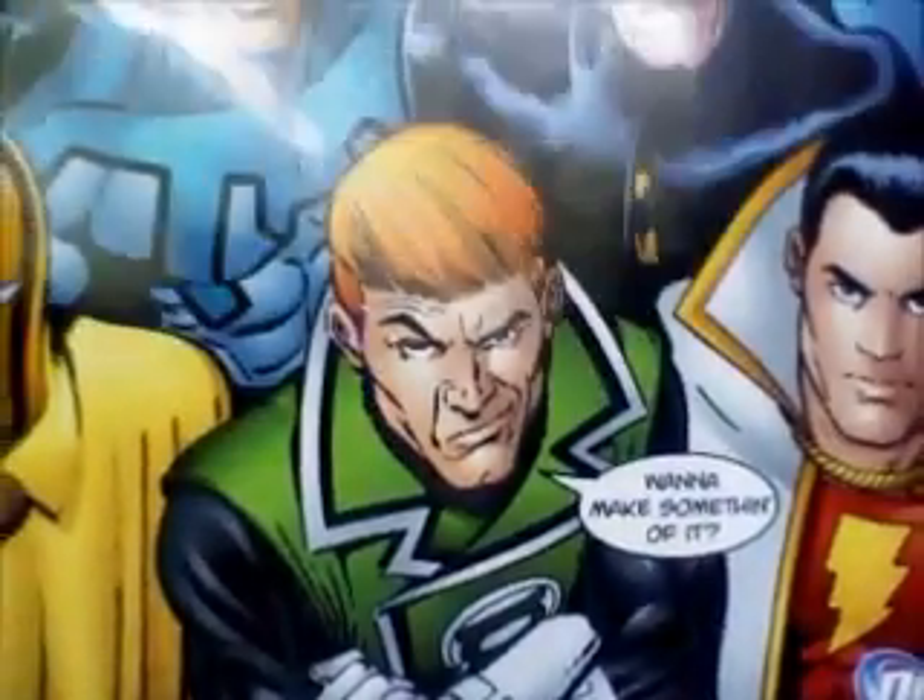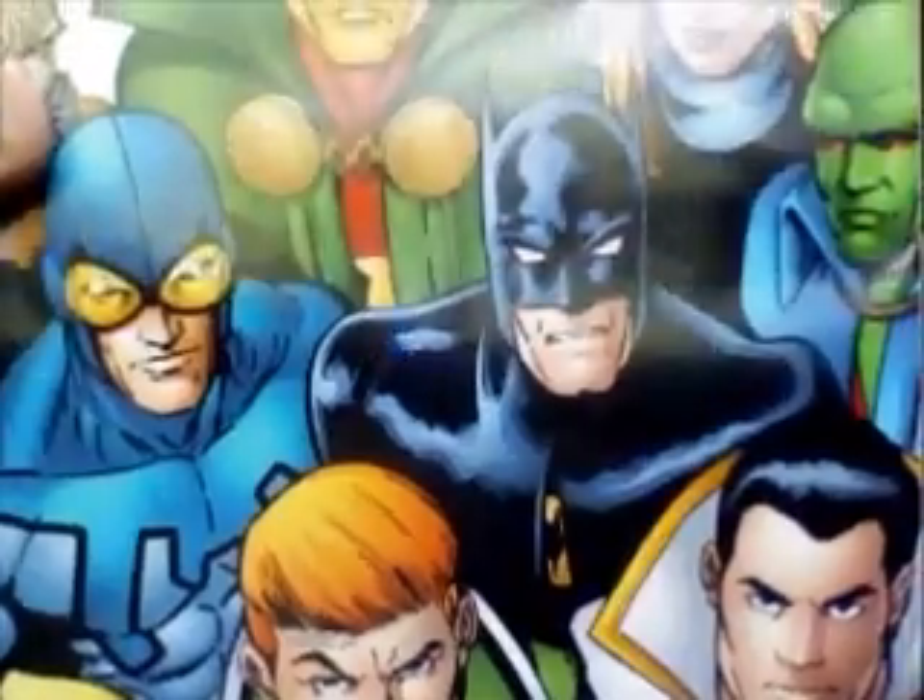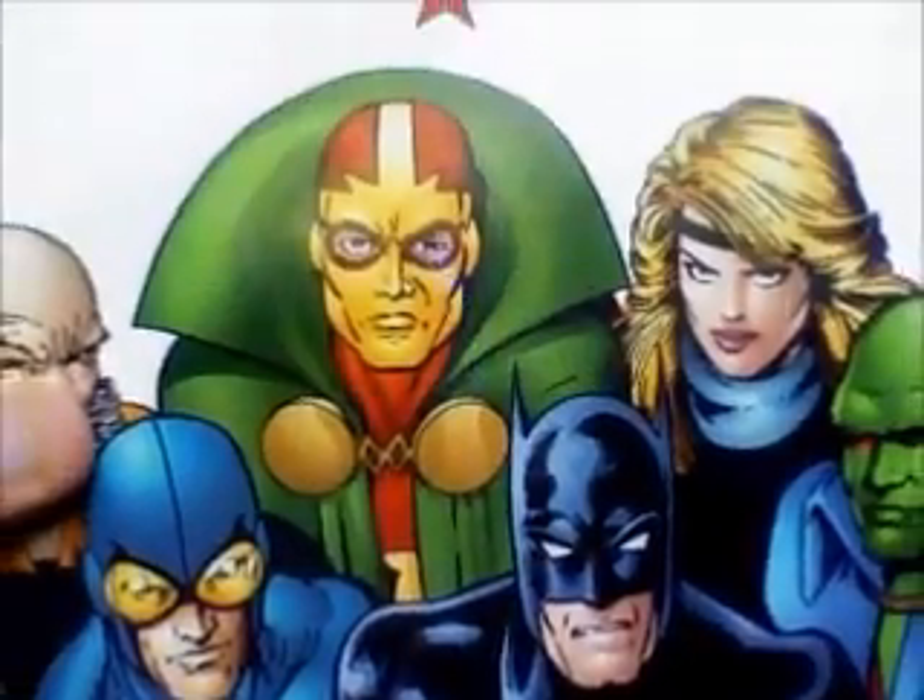Take a look at these comic covers right here. Now, Justice League International, out of all the Justice League incarnations, is kind of the Black Sheep of the family. But not necessarily in a bad way. The reason why I call it the Black Sheep is because it's completely different from all the other incarnations.